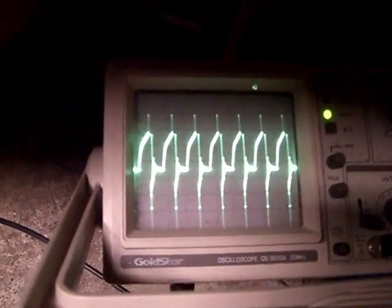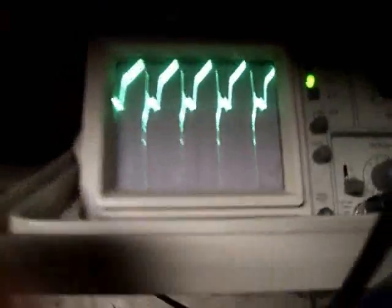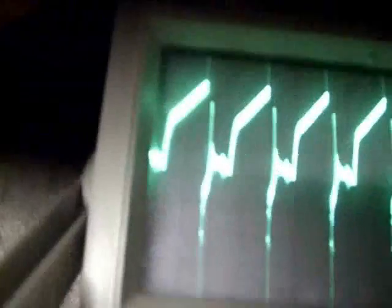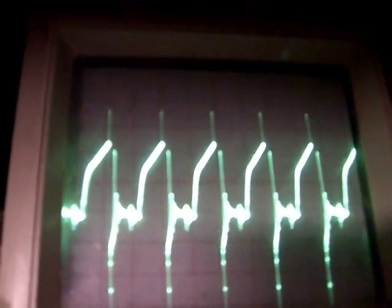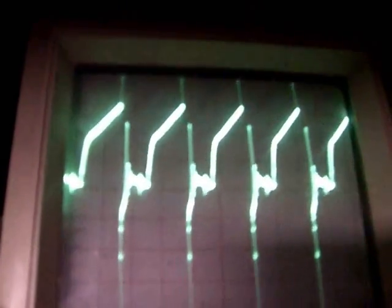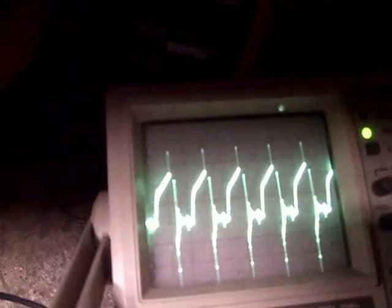You can see high frequency and low frequency adjustments. Then the duty cycle control — the only thing changing is the on-pulse, how long it stays on. I can increase it up to 90-something percent, and I can bring it all the way down to about 50%, which is the shortest duty cycle I'm able to do with this particular circuit.